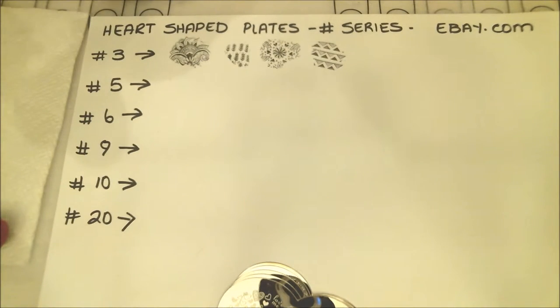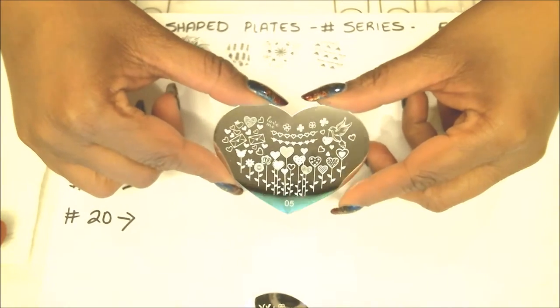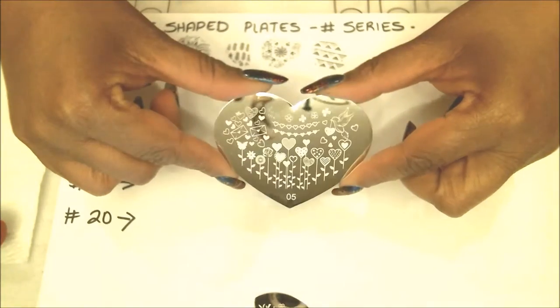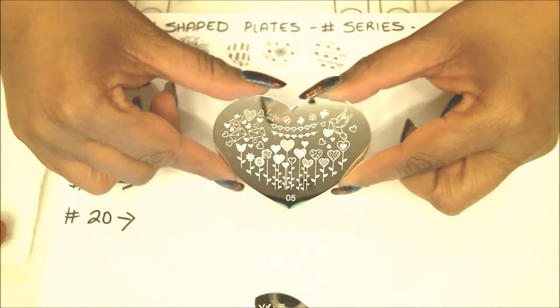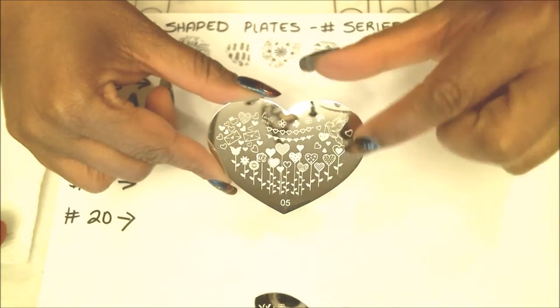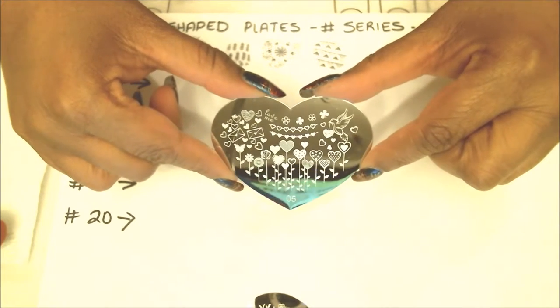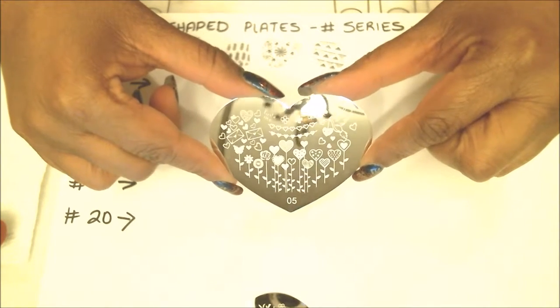That's just a couple of images from the first plate — plate number three. I'll show them again at the end of the video so you can see all the images and decide if you like it. Moving on to the next: plate number five. I really liked this one because of the little hearts and the details — little birds holding a heart and a little banner of heart shapes. The nice thing about buying these is you can choose the plates you want; it's not a given set.